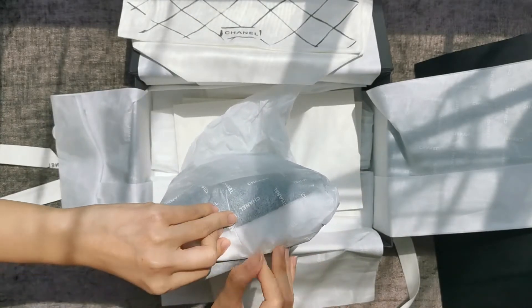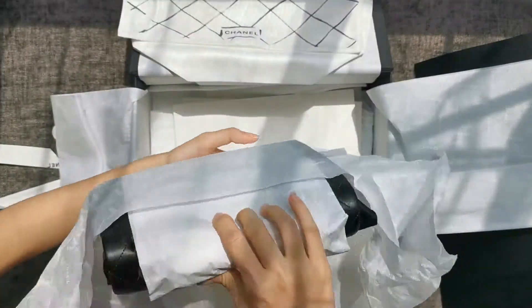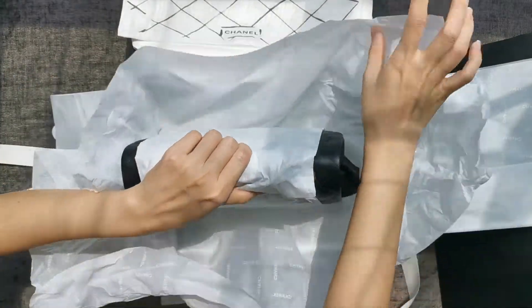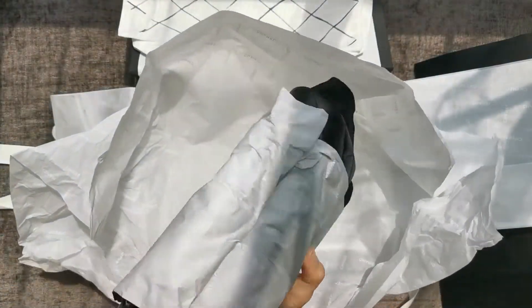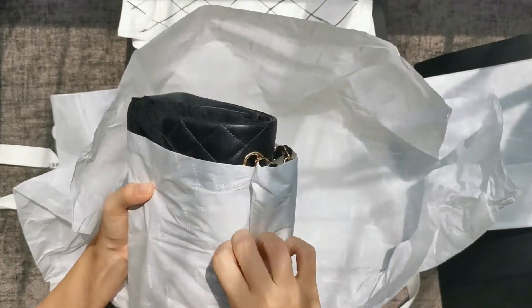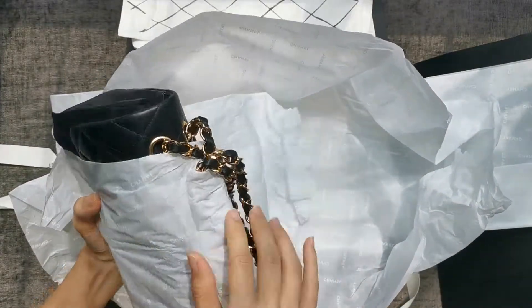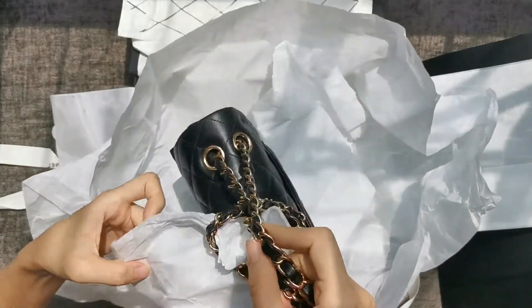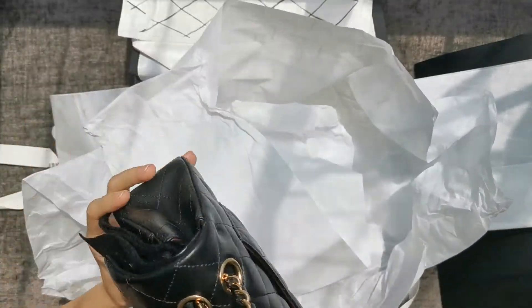I typically go down to the stores on Fridays because I think from a stock perspective they would be restocked on Fridays since weekends tend to be busy. This is actually the Chanel Classic Flap in small lambskin. This is in gold hardware — you can probably tell from my videos I'm more of a fan of gold hardware and not silver, because I think it looks more classic.